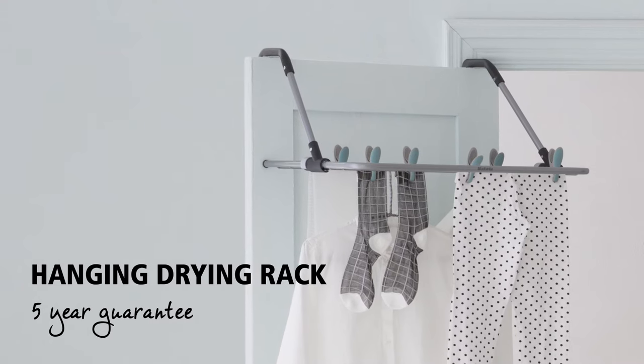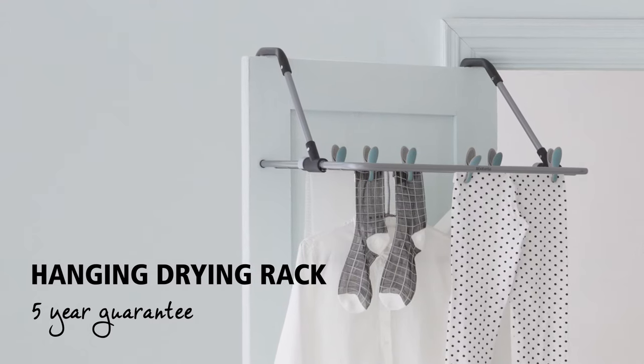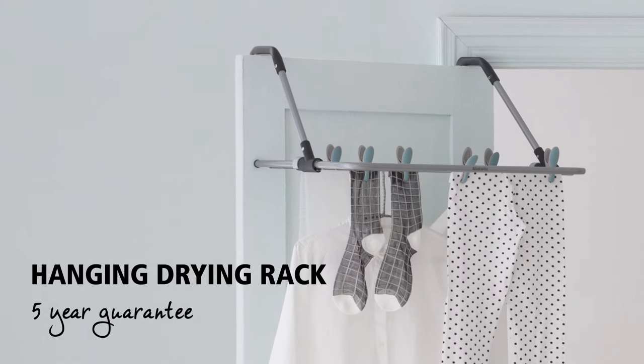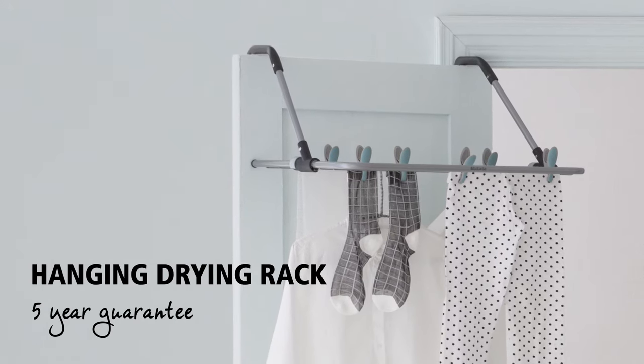This hanging drying rack is handy, compact, ideal for drying laundry in the bathroom or, for example, on the balcony, and is of very high quality. That's why it comes with a five-year guarantee.